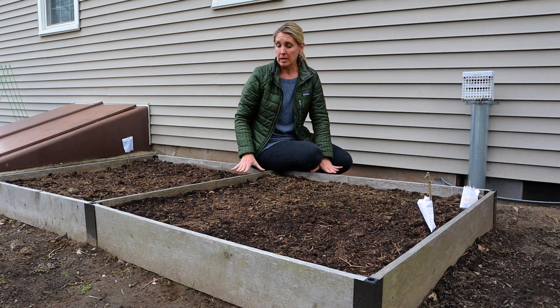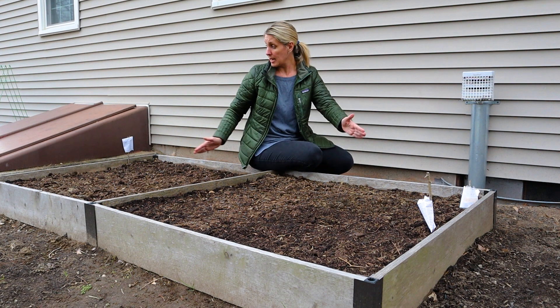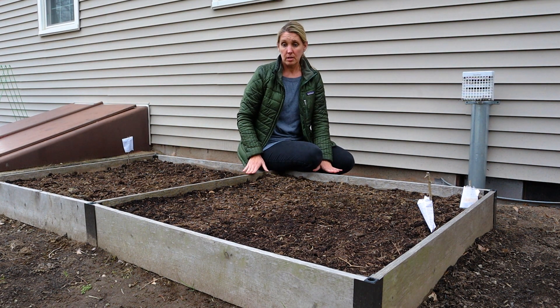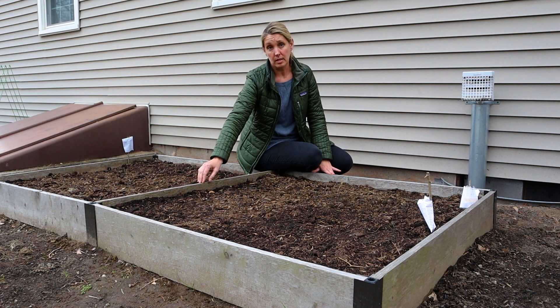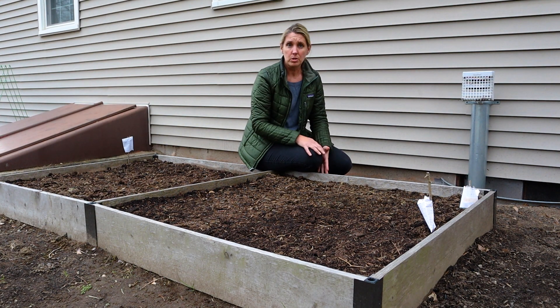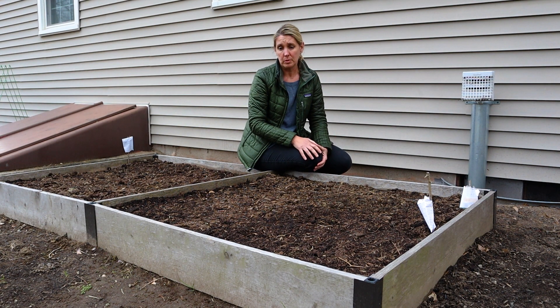This raised bed here is made out of an untreated hardwood and the size is perfect. It is four feet across and eight feet long and it's about eight inches high. This is a really great size because I can reach to the center easily. The average reach is about two feet, so four feet across is perfect, and eight inches for depth is great if you're going to grow any root vegetables.